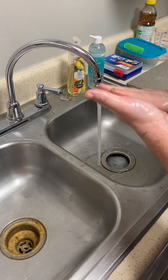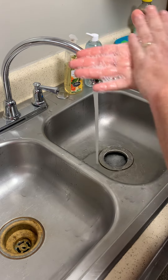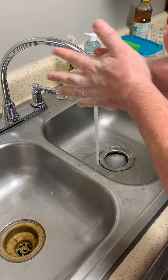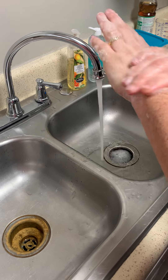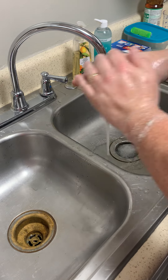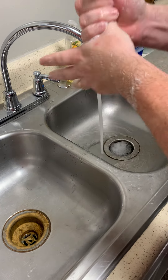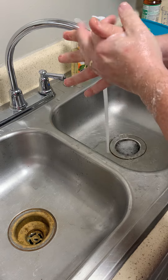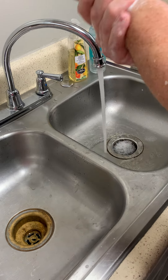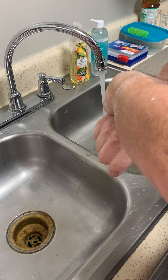Make sure you wash the palms, fingers, in between the fingers, back of the hands, back to the fingers, down the thumb, and wrists, ensuring that you wash for at least 20 seconds.